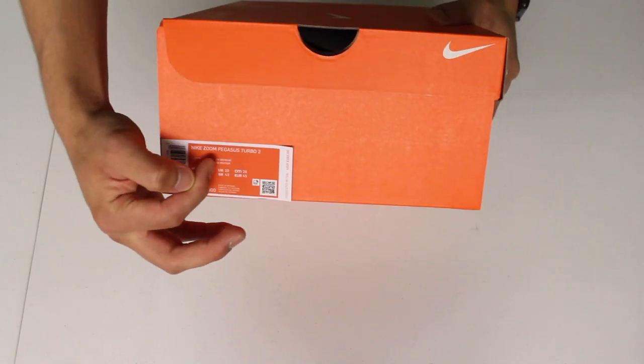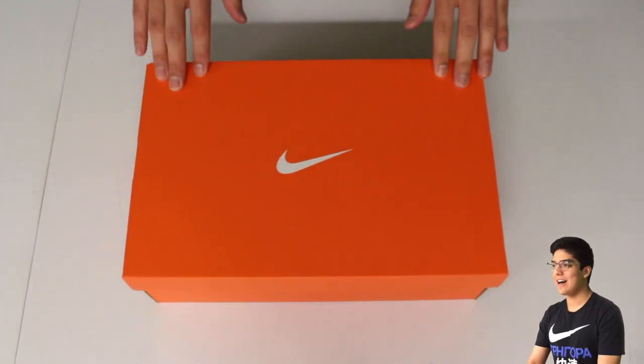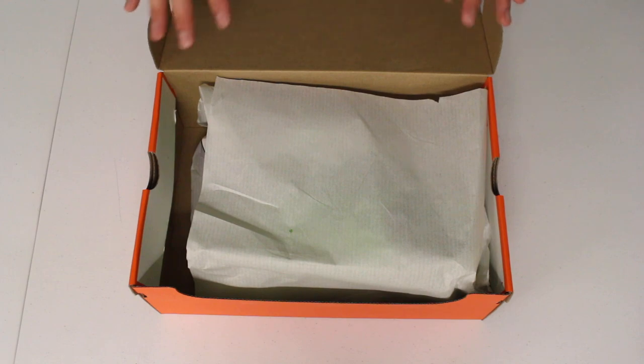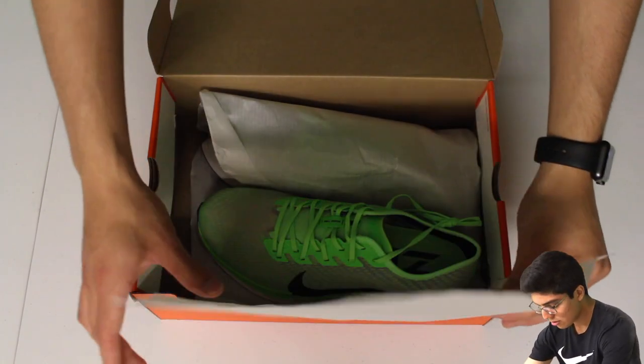Right there is the Zoom Pegasus Turbo 2 — another one of those long names Nike assigns to these sneakers. Pretty excited to try these out on runs; I've been going out on more runs lately, so I'm trying to see how effective they actually are once I put them on feet. I love my Zoom Flys, but they don't have the Zoom X technology that these have. Interested in testing these out, but let's go ahead and take a look.